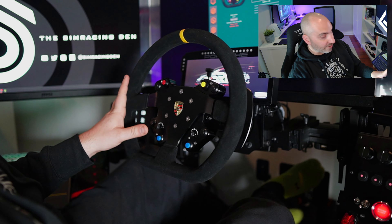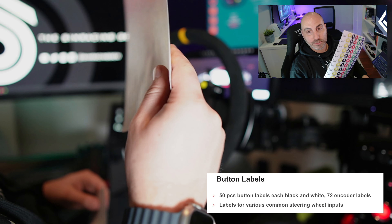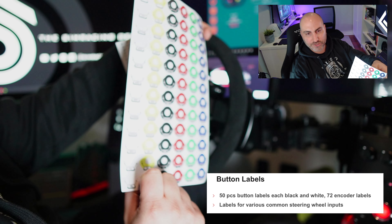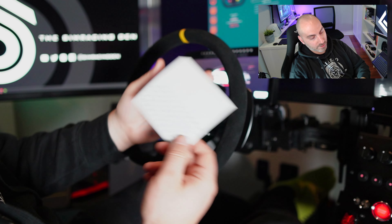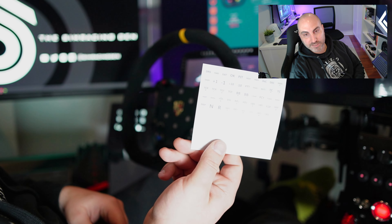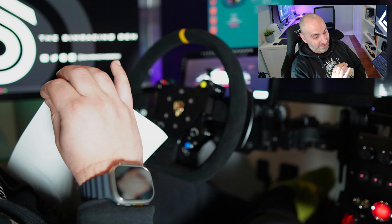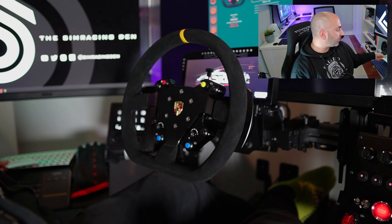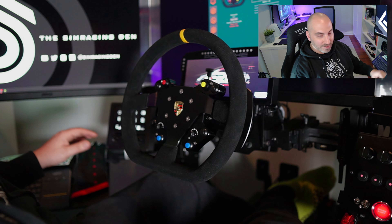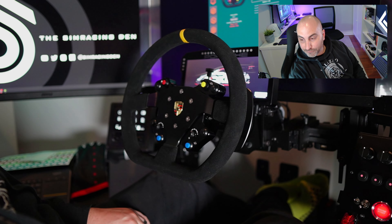In the box, what's included is a sticker pack — stickers to put around the rotary encoders — and basic button caps in white and black for the push buttons. I haven't even used the wheel yet, so I haven't decided what stickers I want to put on. I usually take a while before committing, because I don't like having to take them off.